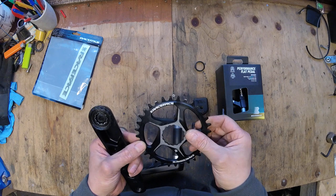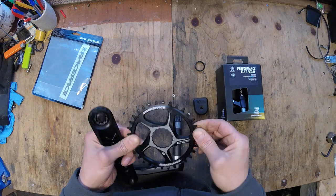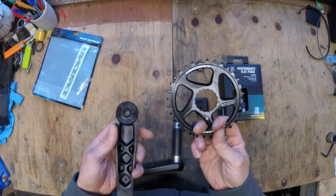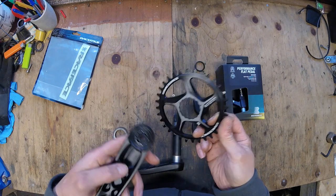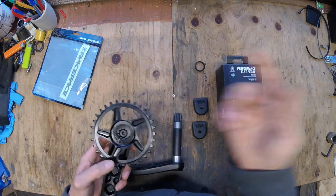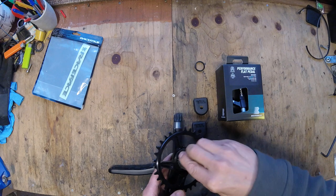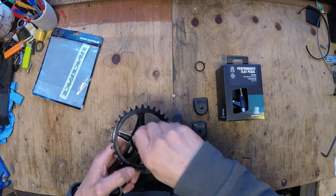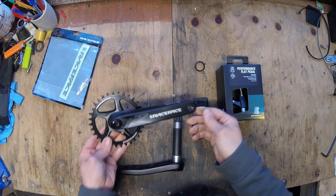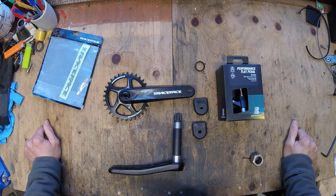I really like these. I've never dropped a chain with these before. I've had sets of these on a couple of my bikes and they're just great — they just fire and forget. And with the cinch, if I choose to go for a 30 tooth or an oval chainring, I can do that really easily. They just look nice and perform well. They're not too pricey, but I think they'll suit the Stage 5 really well.